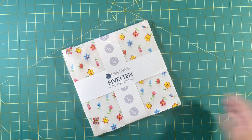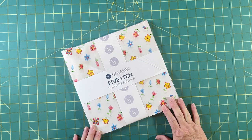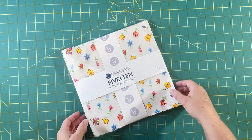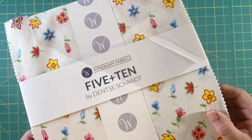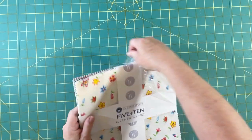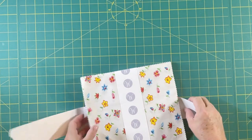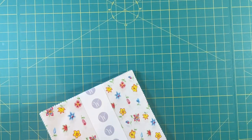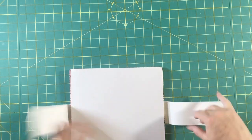Welcome back to the channel. Today we're going to do a quilt top with this layer cake, Wyndham Fabrics 5 and 10 by Denise Schmidt. It's a very springy pattern of fabrics, and we are going to do a pinwheel design. This will go together very fast and easy, not a lot of thinking.